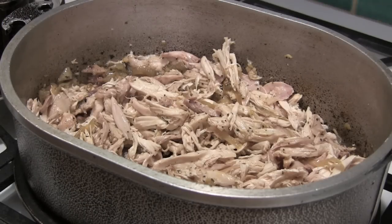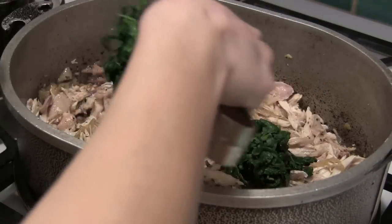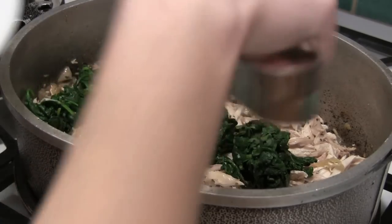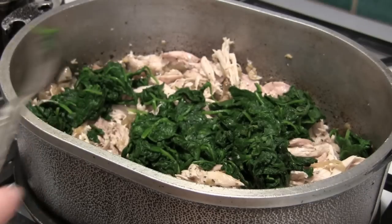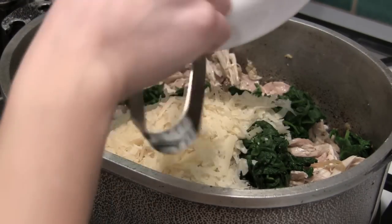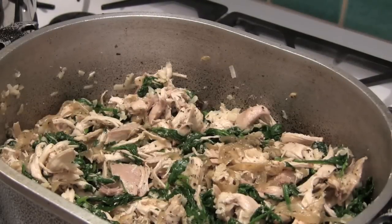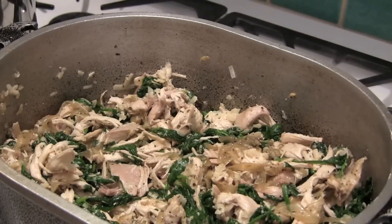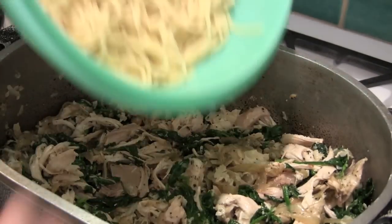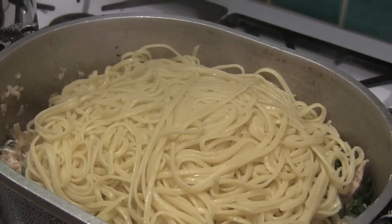I have the chicken and the onions, and I'm going to add in the spinach that we steamed earlier. Then I'm going to add in a cup of Parmesan cheese and give this a good mix. Once it's pretty well mixed together, you can add in your pasta and then give everything a stir. Then we're going to serve.